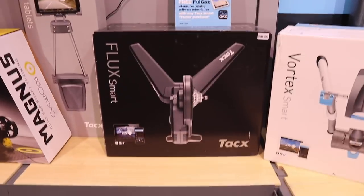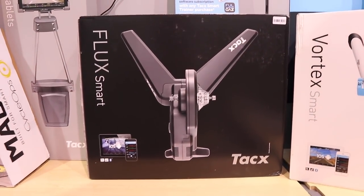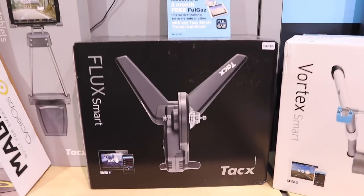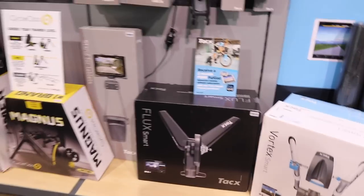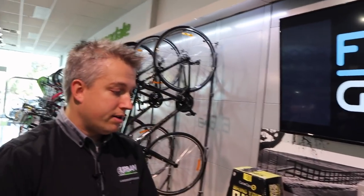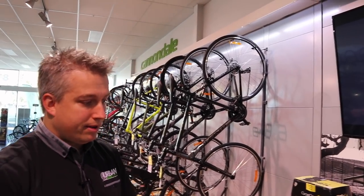The Flux is a solid trainer. It's got a traditional flywheel on it. How much is it? $1099. It is direct drive and has a lot of the main features that everyone's looking for in a smart trainer. It's also one of the more popular ones because of the price. It uses a traditional flywheel, and that's important when we get to the Neo — we'll talk a little bit about that.